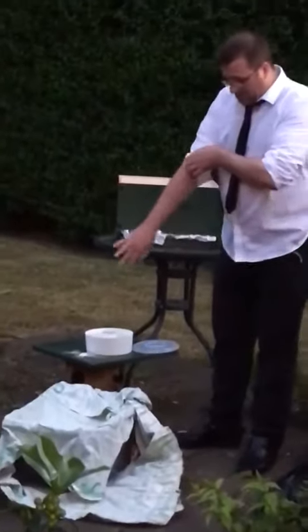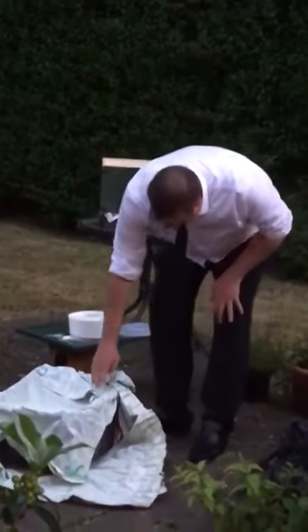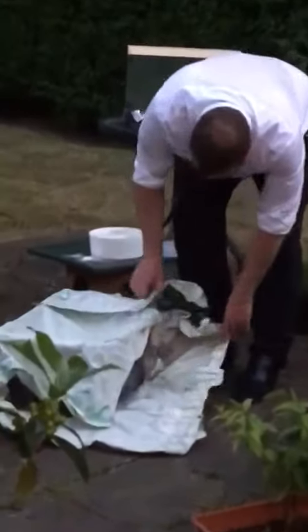So we've got the bees, we've got a brood box set up, and now I've got to get these into the brood box.